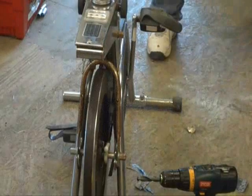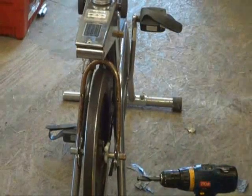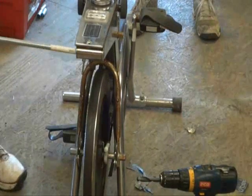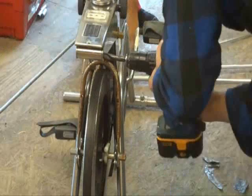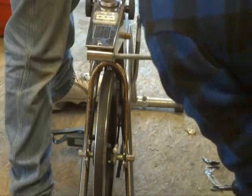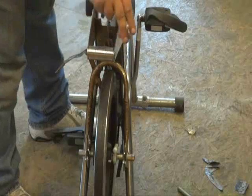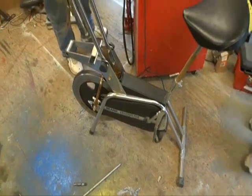I'm Scott Brown with Green Wind and other Home Energies. What we're doing here is we're going to mount this axial flux alternator to this exercise bicycle. We're going to drive it. We've got a few parts to make.